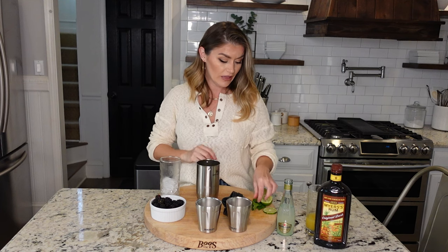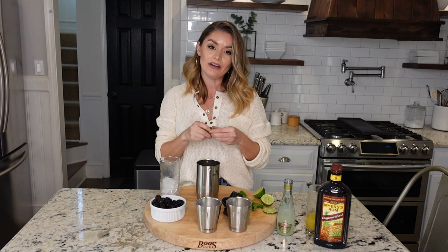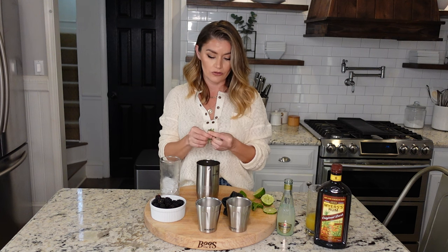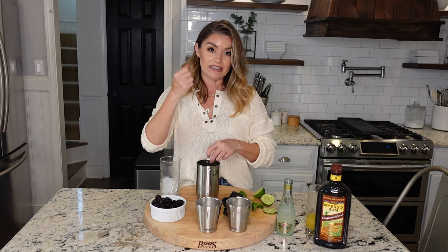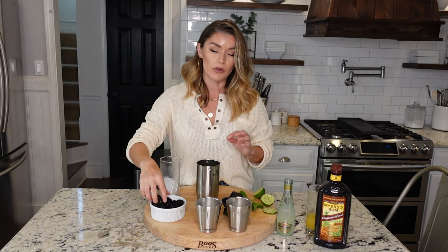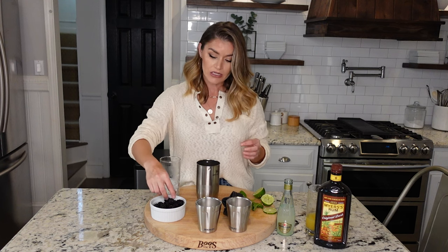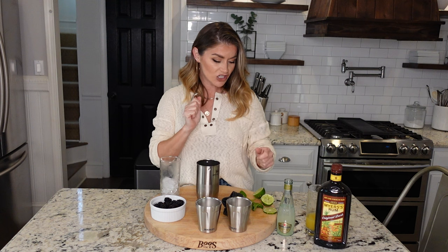Then I'm adding one slice of lime, just so that when we shake it up we get just a little hit of lime. Then I'm taking some basil and I'm going to tear it up into little pieces and add it to my shaker cup. When I shake it, the ice is going to essentially bruise it and get more of those oils out, which are going to flavor our cocktail so beautifully. I'm going to add about four to five blackberries — when we shake that up they're going to get all smashed in.